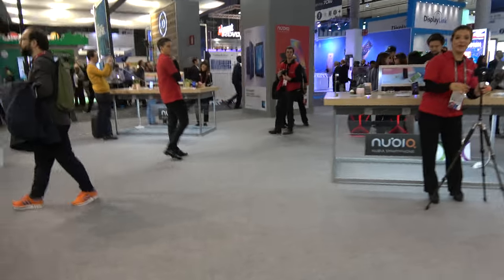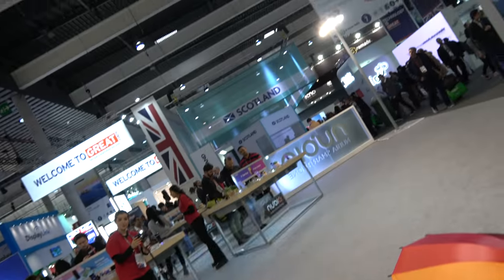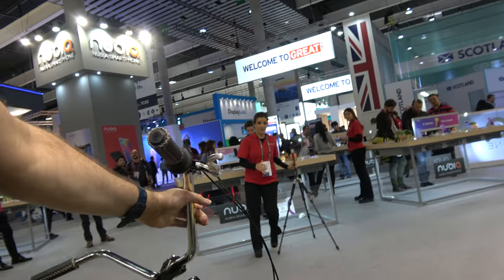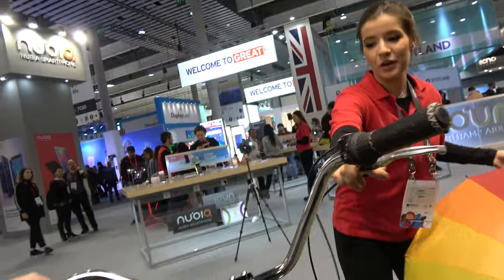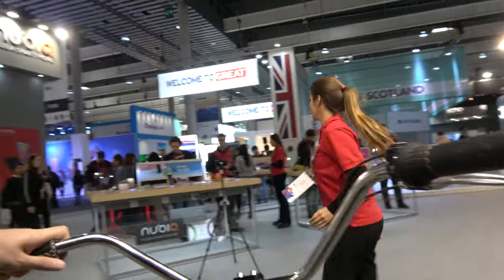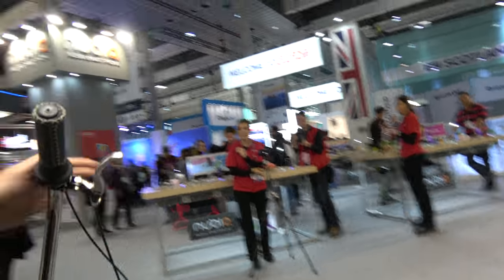Cool, and now on the bike — move the bike a little bit further. Let me help you, it's very heavy. Yeah cool, just hold it. I'm going to frame with the bike.